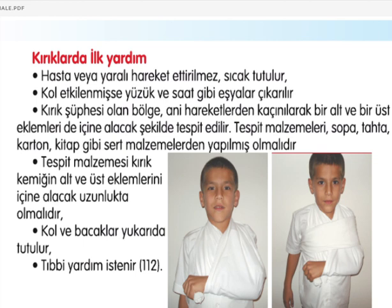Yani atel yerli koyulmalı. Tespit malzemesi veya atel adını verdiğimiz sopa, tahta, karton, kitap gibi sert malzemeler ile yapılabilir. Tespit malzemesi kırık kemiğin alt ve üst eklemleri içine alacak uzunlukta olmalı. Kol ve bacaklar yukarıda tutulmalı ve 112'den tıbbi yardım istenilmeli.